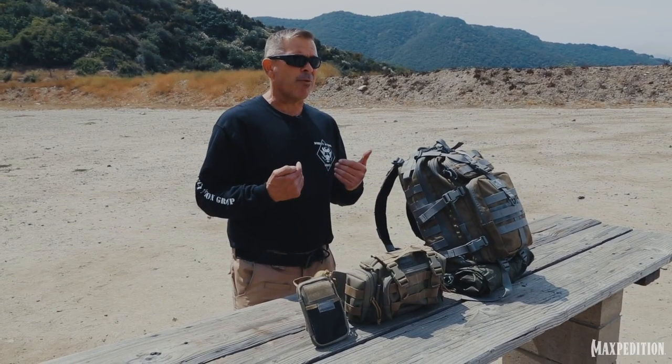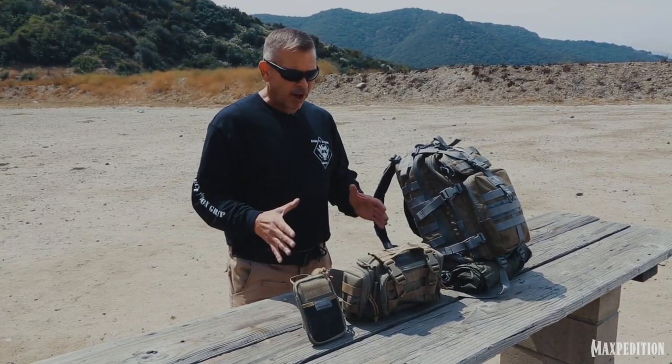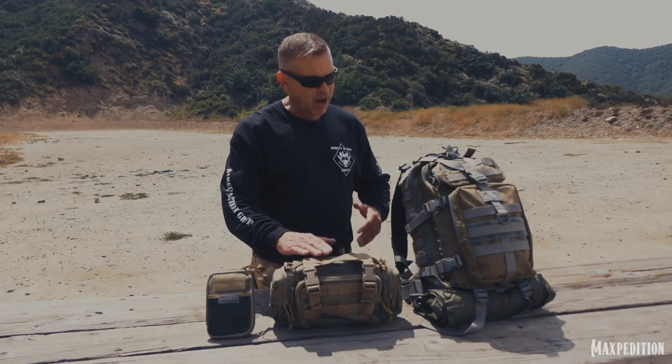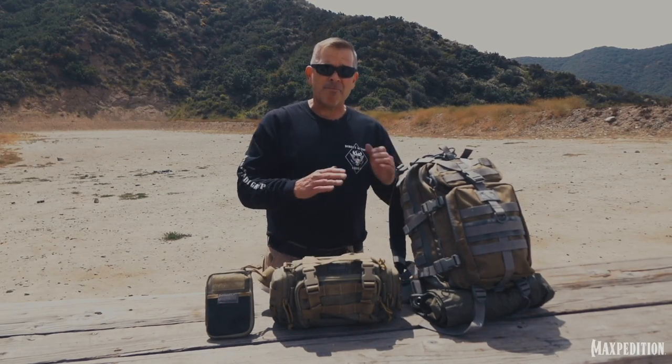What I'm going to talk to you today about is the three-tier survival kit system. This is based on how we ran it when I was in the Marine Corps with 1st Recon Battalion, but it still applies today without a doubt. This is your first line of survival, this is your second line of survival, and this is your third. Proportionally they each last for longer durations.